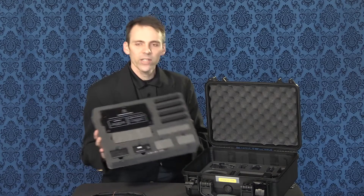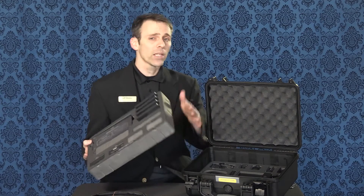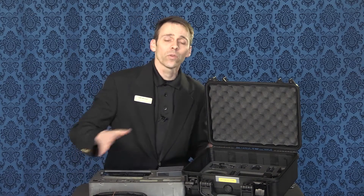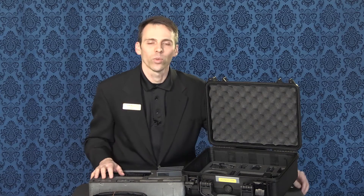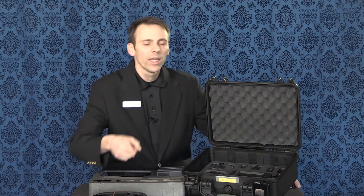And there you have it — all the devices needed in order to get your Shogun up and running. As a reminder, make sure you stay tuned for future webisodes showing you how to connect your device to your camera, and also the operations of the device for your recording. I'm Jeff Moore with Bedford Camera and Video. Make sure you like us on Facebook, and if you have any questions, contact us at bedfords.com.